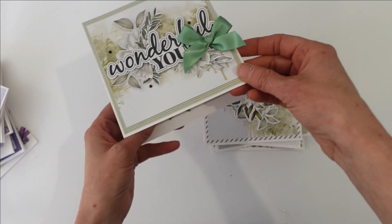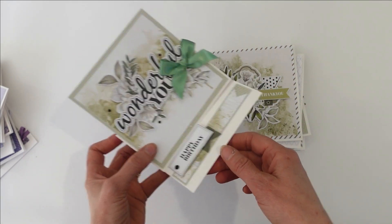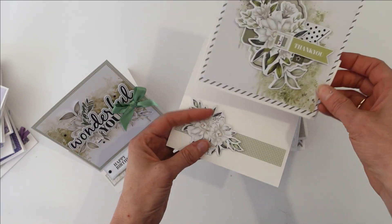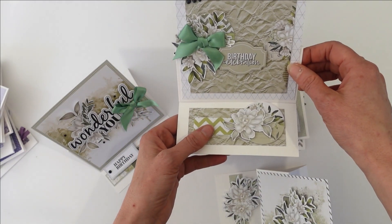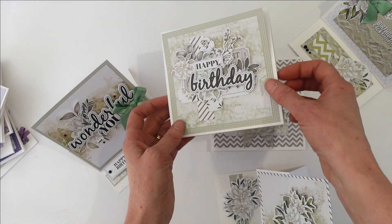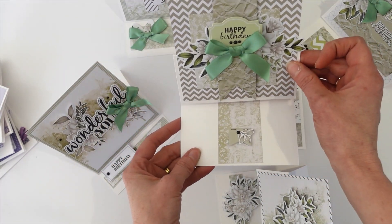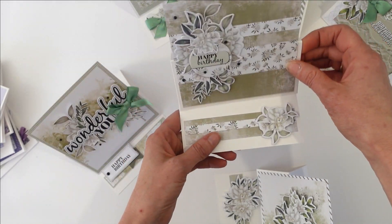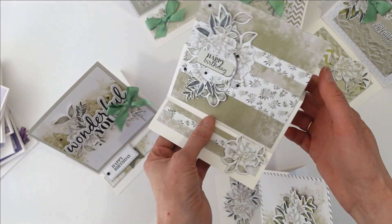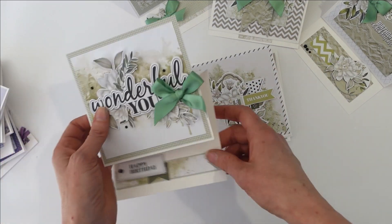These are actually all easel cards that stand up like this on this gorgeous little easel. I've done that with all of them in this collection and for this card kit, and I've actually put photographs of them all on the back of the instruction sheet. I'm going to very quickly show you how to turn your cards into these easel cards that fold down flat perfectly and easily to go in the mail.